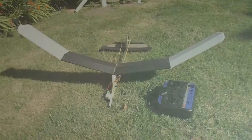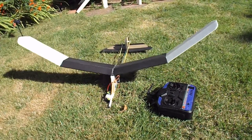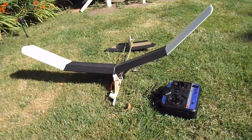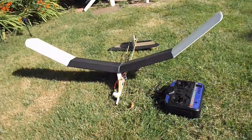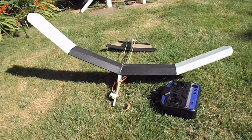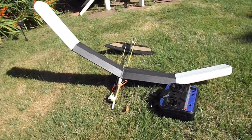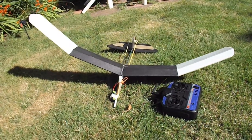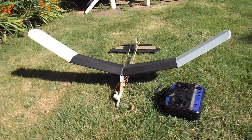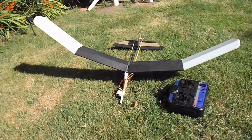So guys, time for a summary. Our polystyrene pizza tray glider is now radio controlled. It does fly, which is something. In testing, the rudder is much too small. The elevator needs a bit of adjustment as well. The plane is probably a bit heavy because it's not been made from lightweight material, but it flies.